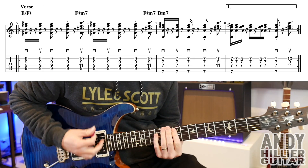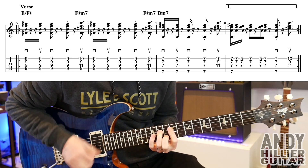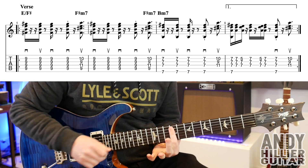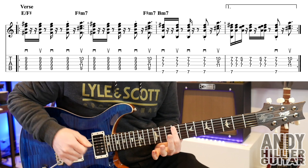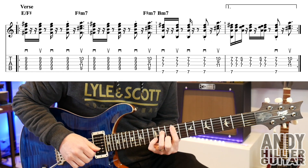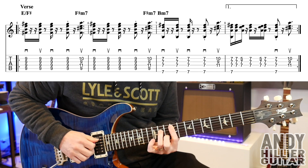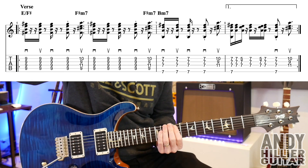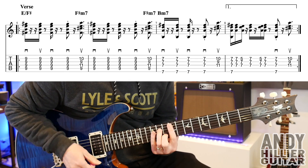That takes us to the verse. Now the verse is a really funky little line. To play that, the first chord is E over F sharp — first finger just goes flat across the A, D, G and B strings on the 9th fret, and it goes down, up, down. Then another hit down. Then an upstroke on an F sharp minor 7 chord, which is your first finger stays where it is, you put your second finger on B10 and your third finger on D11. So it just does that for two bars.